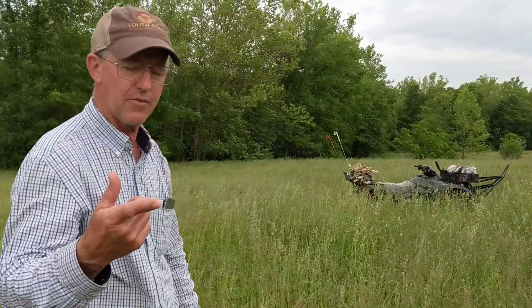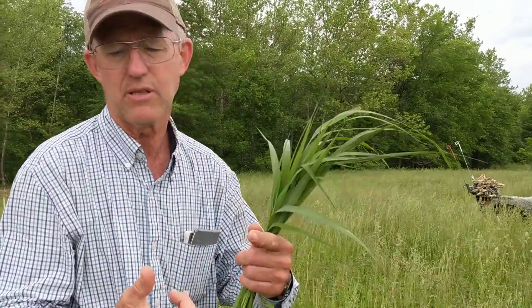At the end of the day, we're talking about healthy land, healthy soils, healthy animals, healthy people, healthy food, healthy communities. What's better than that? Folks, this is Greg Judy. Sign off. Everyone have a great day.